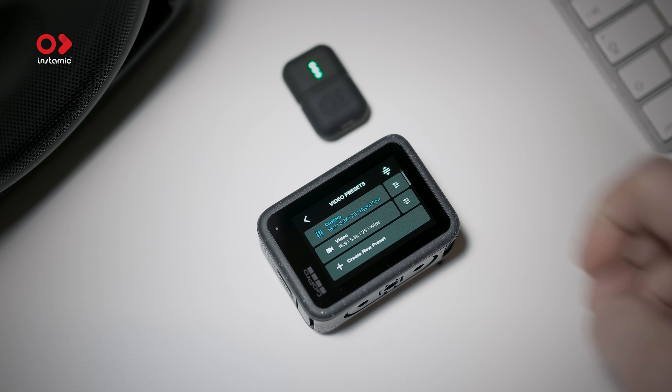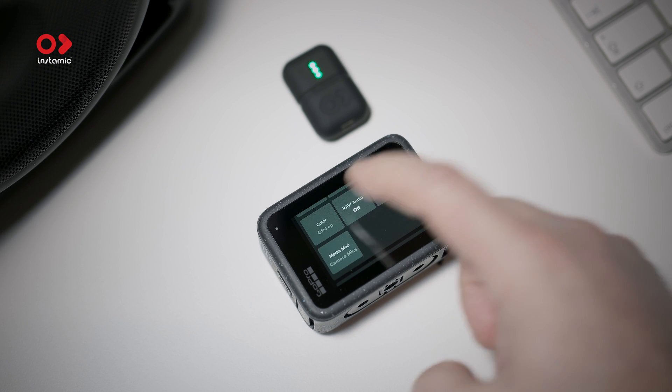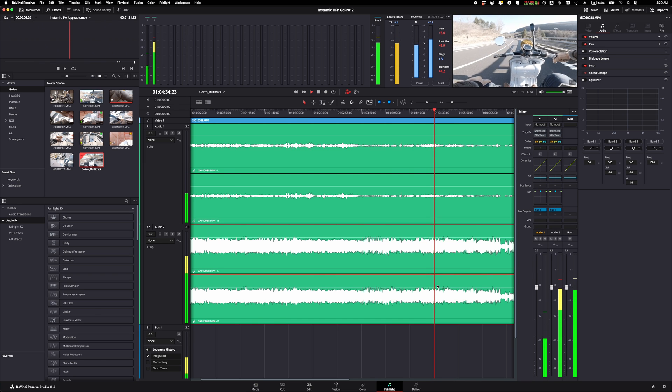InstaMic will keep the ANS3 profile configuration until you change it on the app, so as soon as you have InstaMic configured as a Bluetooth microphone and your action camera, you're good to go. There's a nice feature I love about the GoPro 12: enable raw audio in the menu and you are going to get a multi-track recording with the audio from the camera and from the InstaMic, which will give you a lot of flexibility in post.